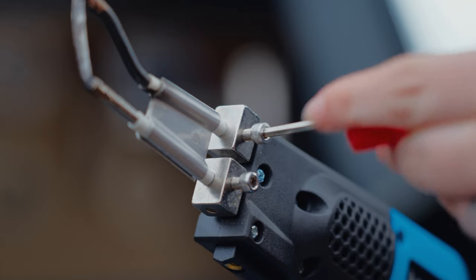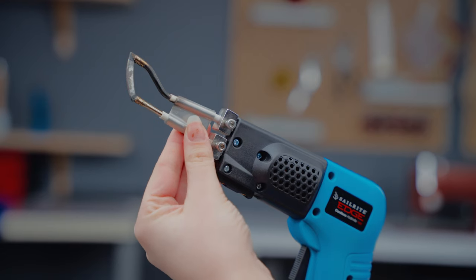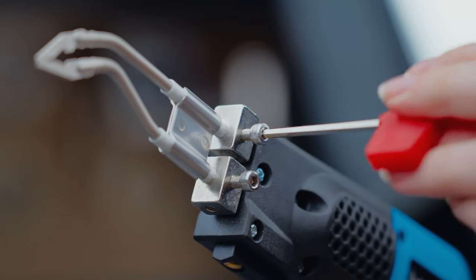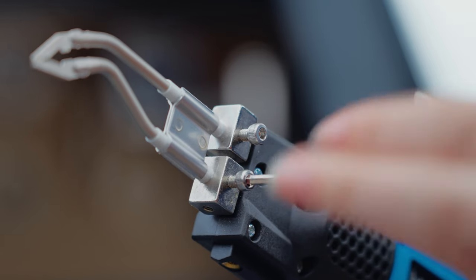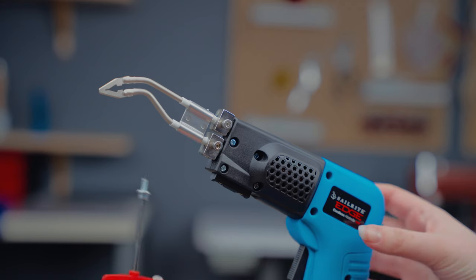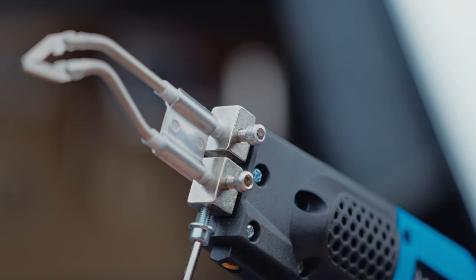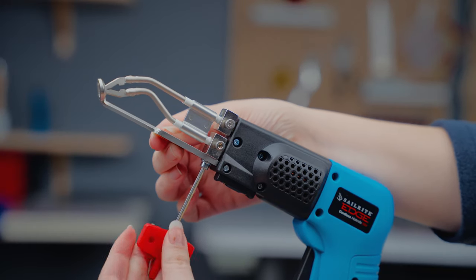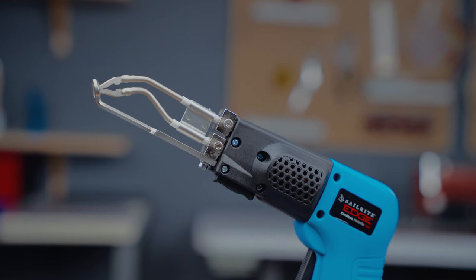A great bonus is it's really easy to install. To install the blade, all you have to do is loosen the two screws, replace the default blade with the precision blade, and tighten the screws back into place. If you'd like to use the foot, take one of the screws that came with your blade and insert it in the bottom hole of your hot knife. Don't tighten it all the way. Next, simply slide the foot in and tighten the screw. Just make sure your blade isn't touching either side of the foot and you're ready to go.